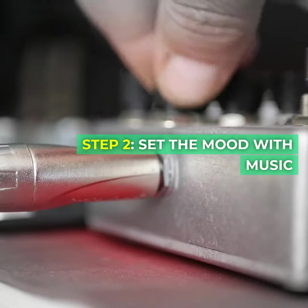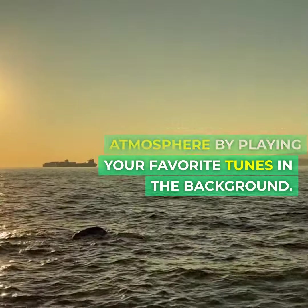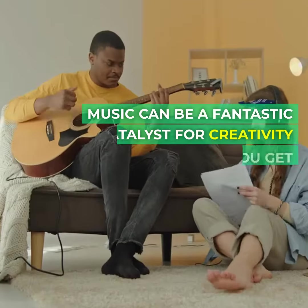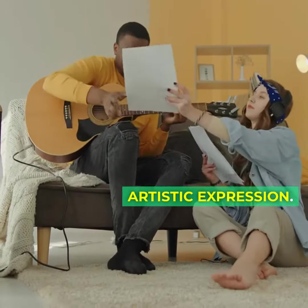Step two: set the mood with music. Create a relaxing atmosphere by playing your favorite tunes in the background. Music can be a fantastic catalyst for creativity and can help you get into the flow of your artistic expression.